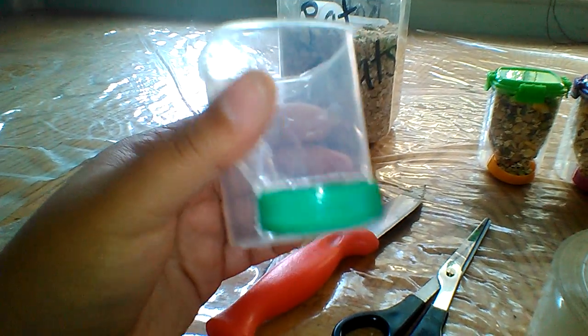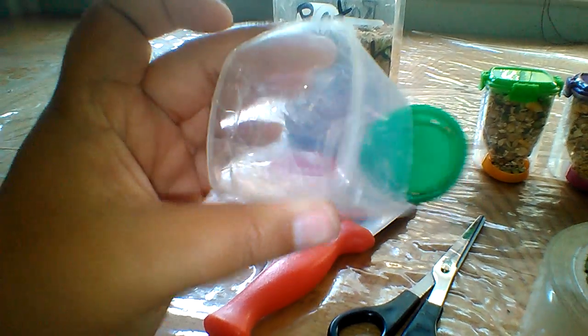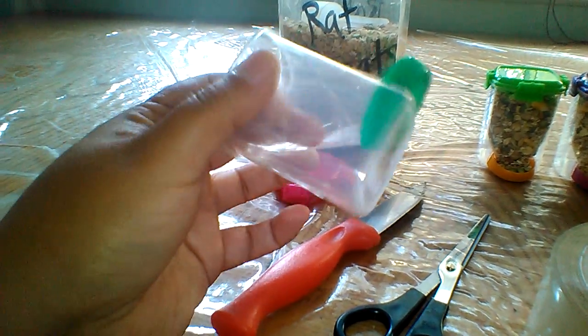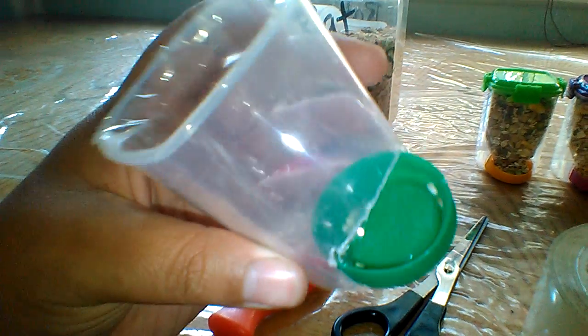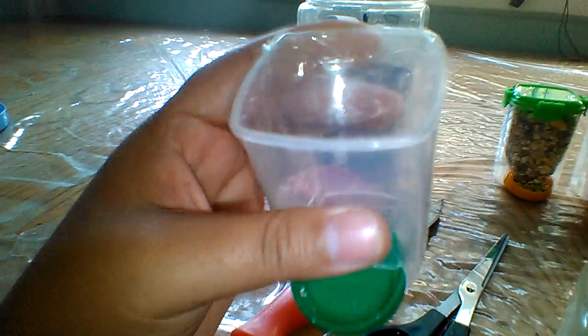Then you need to get a plastic piece of a cup — just cut a square from a plastic cup, insert it in the middle, make sure it stays on top of the bottle cap, and then just tape the sides to make sure no food falls off to the other side.